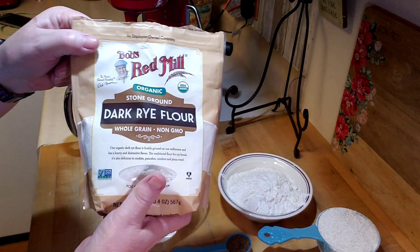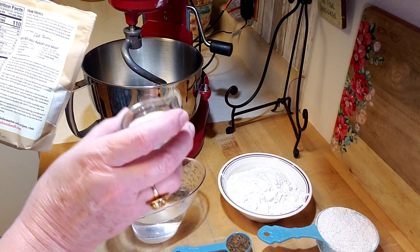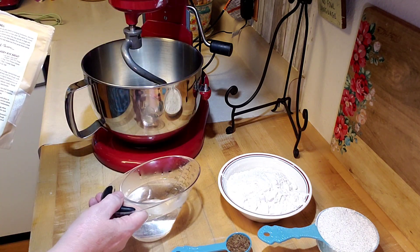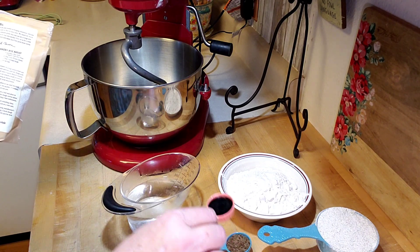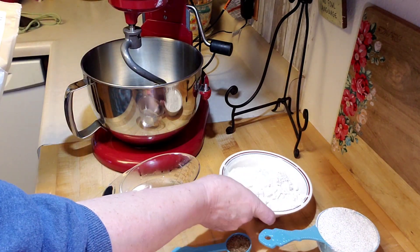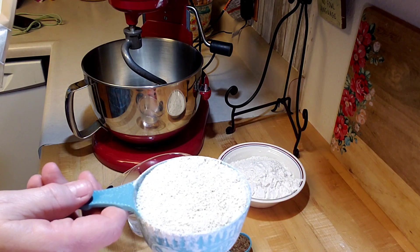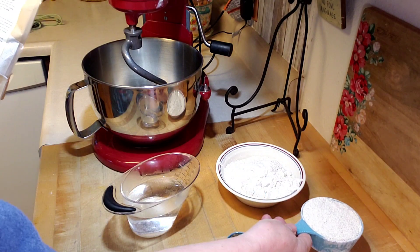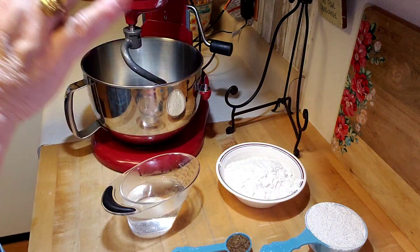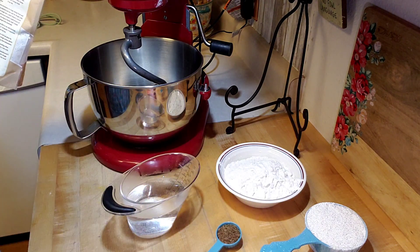I'll look and see if I can find a link to this recipe and put it in the description. The ingredients are: two and a quarter teaspoons of active dry yeast, one and a quarter cups of warm water at about 110 degrees, one and a half teaspoons of molasses, a tablespoon of oil, one and three quarter cups of artisan bread flour, one cup of Bob's Red Mill organic dark rye flour, two tablespoons of vital wheat gluten, a tablespoon of caraway seeds, and one and a half teaspoons of salt.